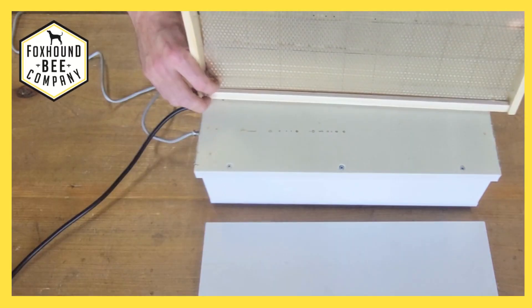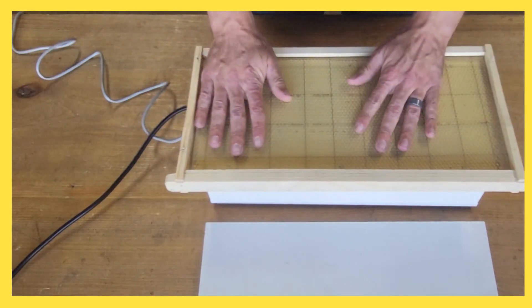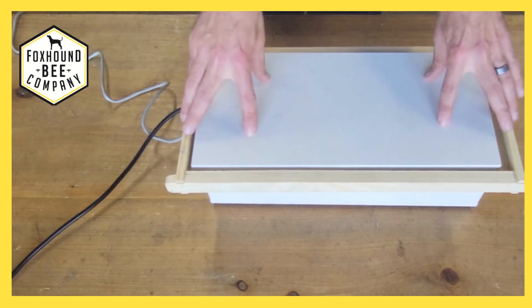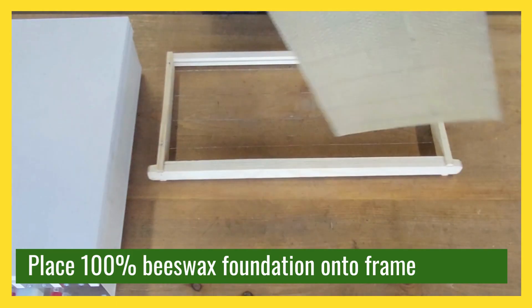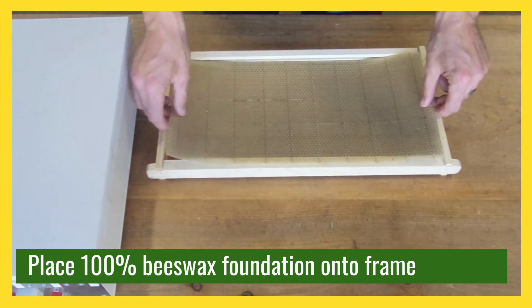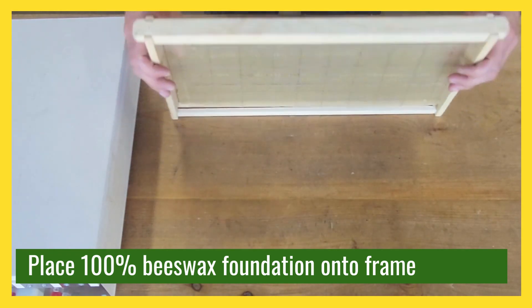This is a wire embedding machine that is really handy when you are assembling a lot of pure wax foundation frames together for your hives. It works pretty easily — you start by taking an already cross-wired frame.